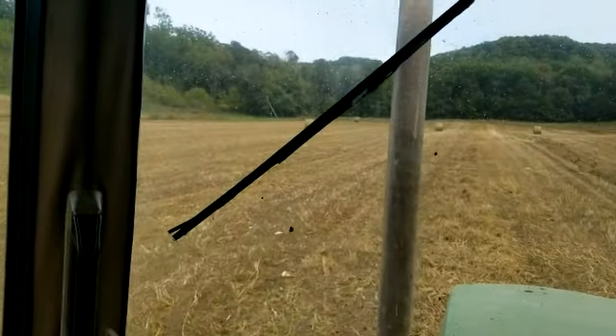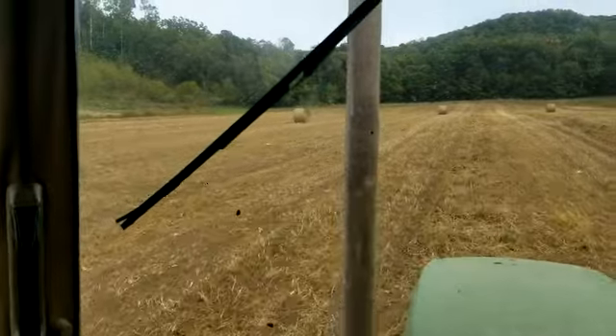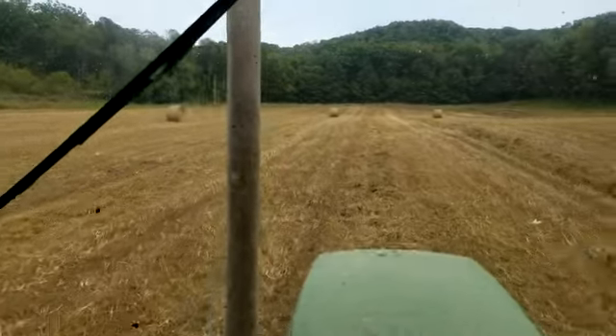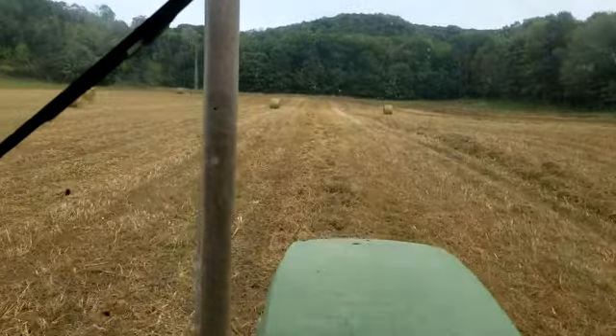But it is what it is. We get this baled off, we get these bales moved off before the rain gets here in a couple hours, and then we'll be ready to cover this with manure and then no-till in our winter rye.